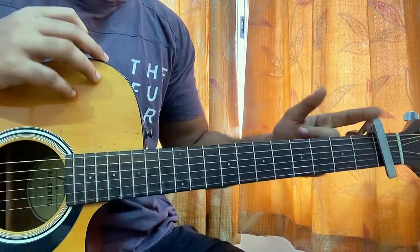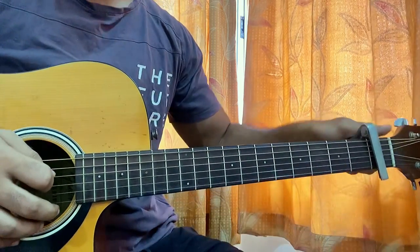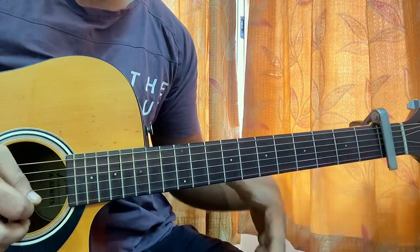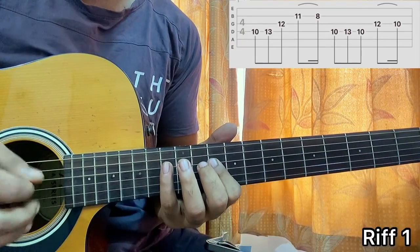It's in standard tuning, capo on fret 1. For now, let's forget the capo because the capo is for the riff. Remove the capo and let's learn the intro riff, or the main riff.